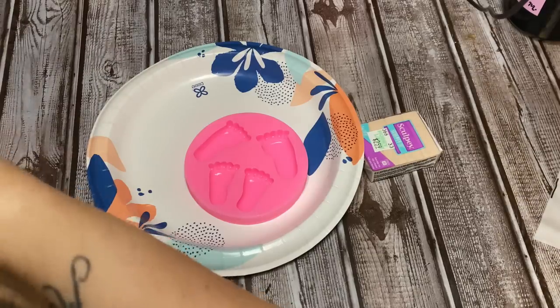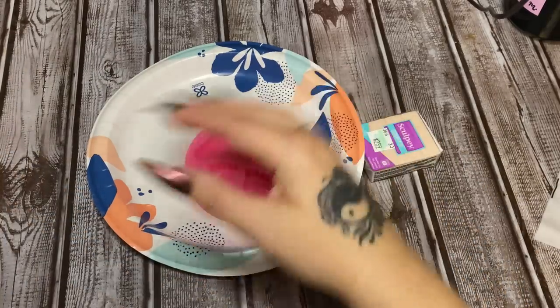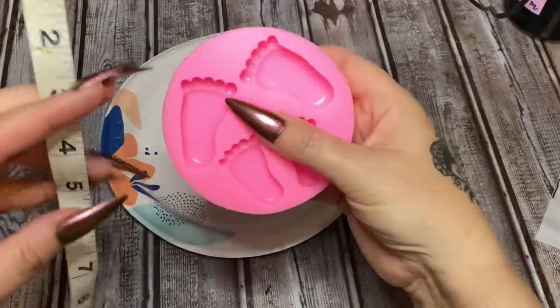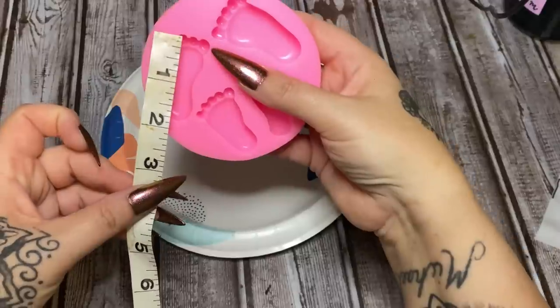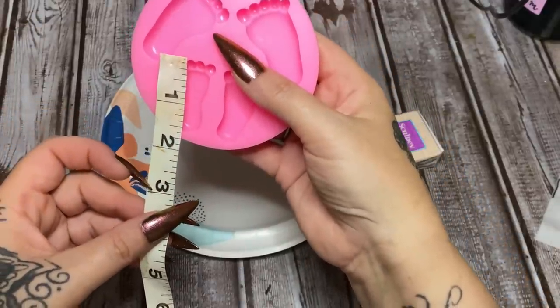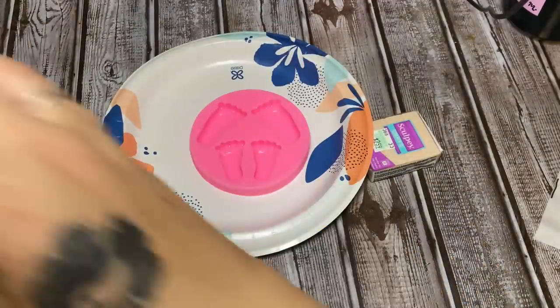Let's get a tape measure here — it's filthy but anyway — let's measure these little feet so you can see about how tall they are. The big one is right at two inches, and then this one is about one and a half inches tall.